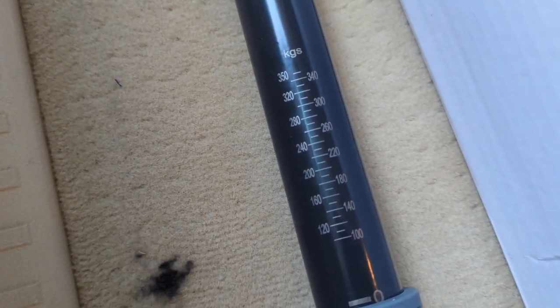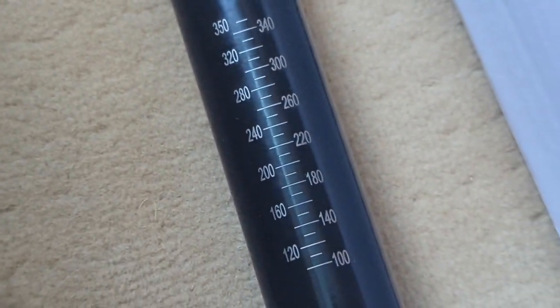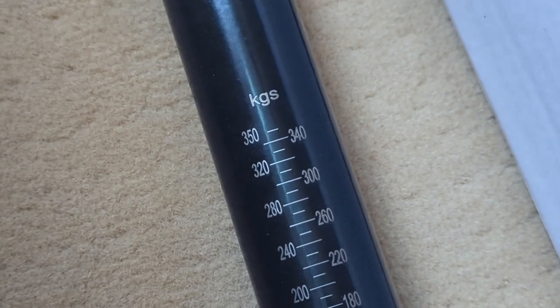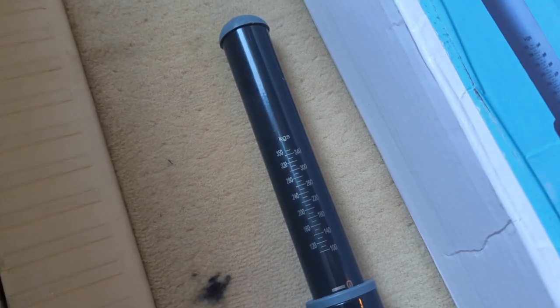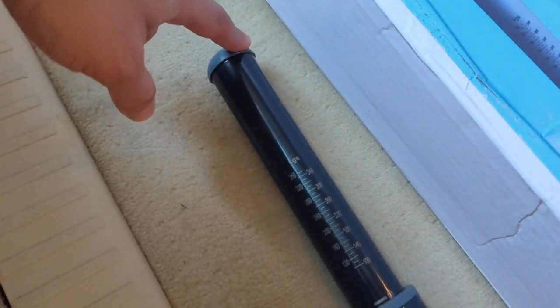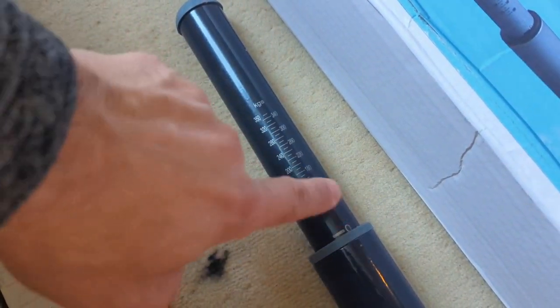The numbers are in kilograms, so we're going to have to convert pounds to kilograms for our measurements. You can just Google the conversion rate. It's pretty straightforward. It's a good small, compact unit — fits nicely in the garage, doesn't take up a lot of space, and doesn't permanently have to be attached to your hitch.